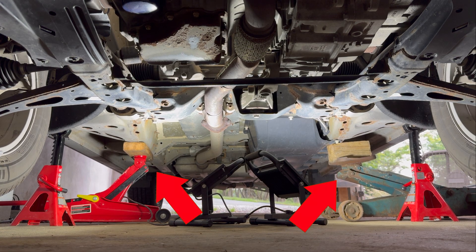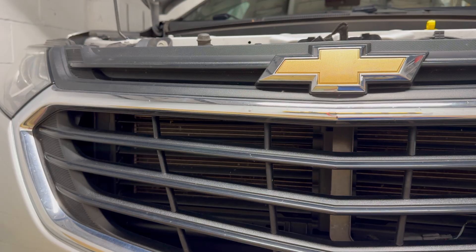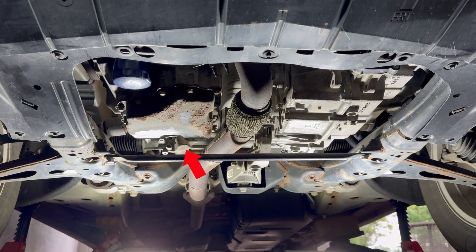Replacing the knock sensor starts by lifting the vehicle by the frame and placing jack stands at the jack points just behind the front wheels. The knock sensor can be located from the front of the vehicle, looking up from the area just behind the oil drain plug.